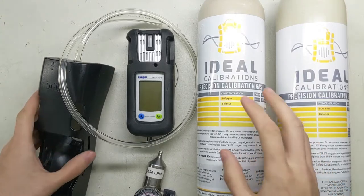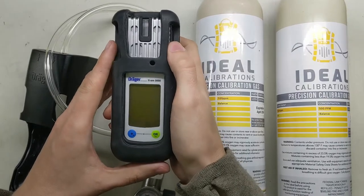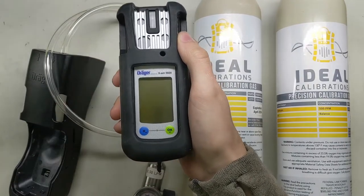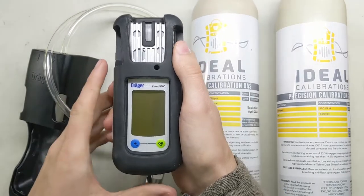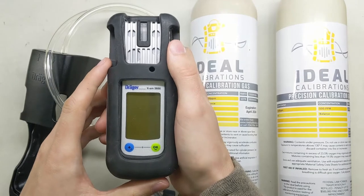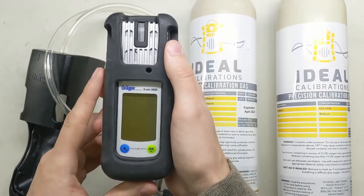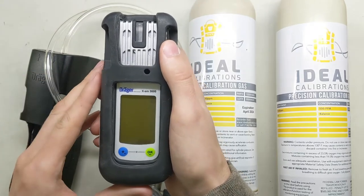Hi and welcome to an Ideal Calibrations How to Calibrate Your Gas Detector Series video. Today we're looking at the XAM 5600, and this is a special unit that is not set up for the standard four gases like we usually do. This one is going to be set up for CO — a CO sensor that is hydrogen resistant — as well as a hydrogen sensor, so it shows both on this unit.